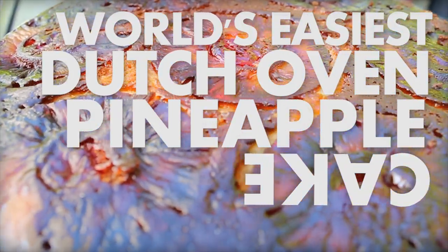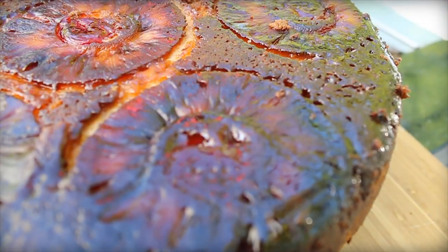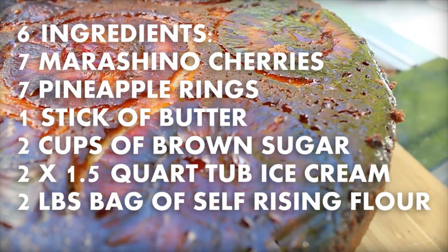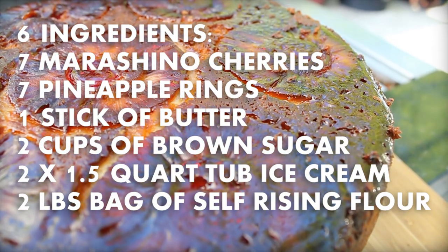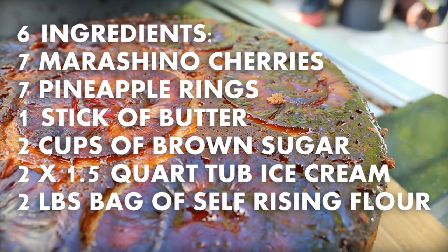The trick here is you only need six ingredients: pineapple slices, maraschino cherries, a big chunk of butter, brown sugar, and for the cake batter, just two — ice cream and self-rising flour.